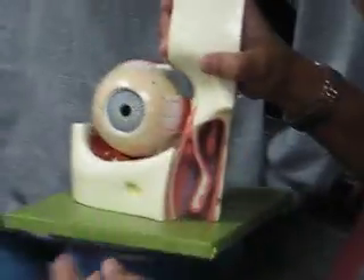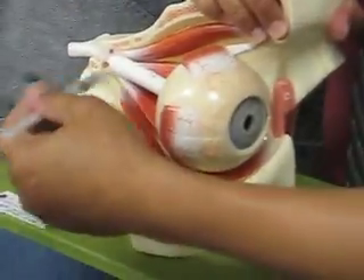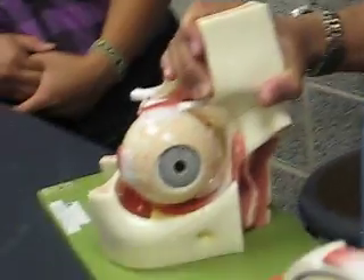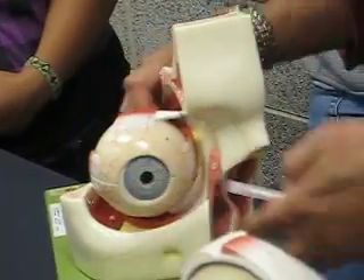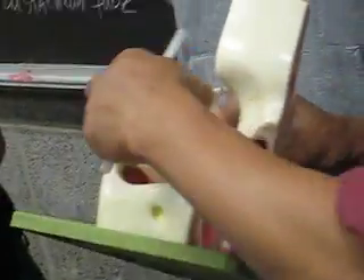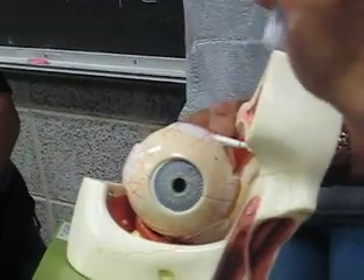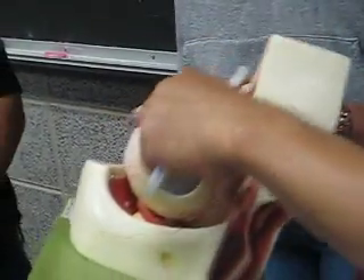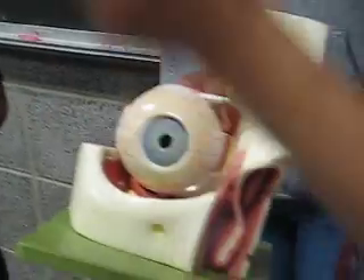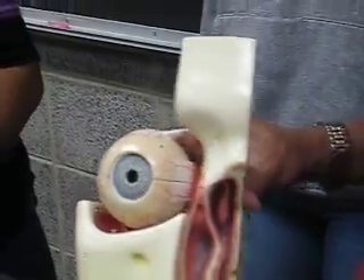This will serve as your inferior oblique. The optic nerve is here as well. This is still your sclera — the fibrous outer covering. It is tough, and that is the reason why your eyeball is round: because of the tough sclera. Inside there are soft structures.